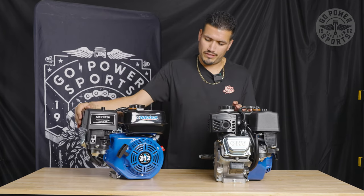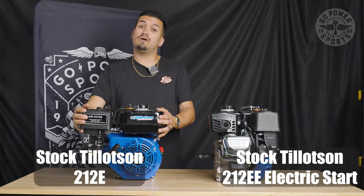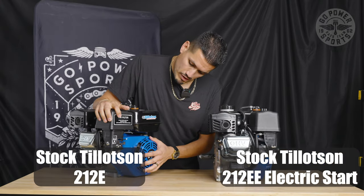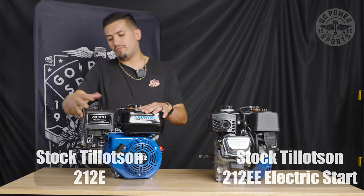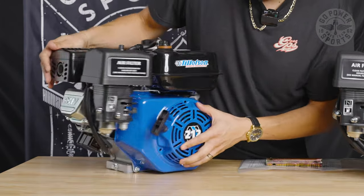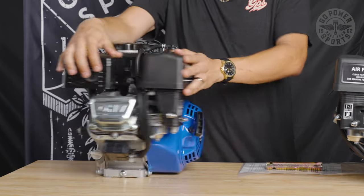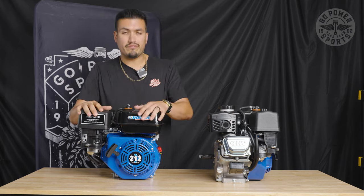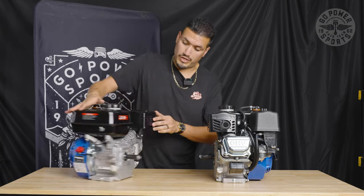This is what's in the box. So for our 212 stock motor, it comes with, of course, the motor. It comes with the stock air box, stock air muffler, the kill switch, your pull start, and does come with the spark plug already in. All you need to do is oil break-in. It does come with the motor stock crated up, everything. What you're looking at is kind of what you get.